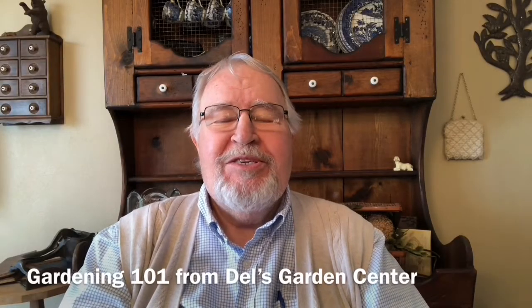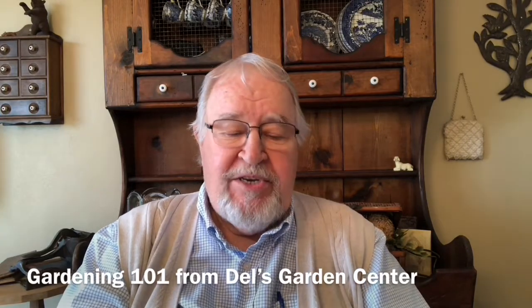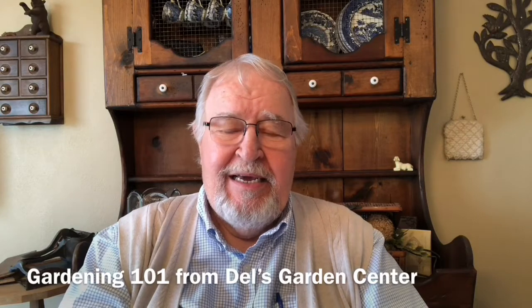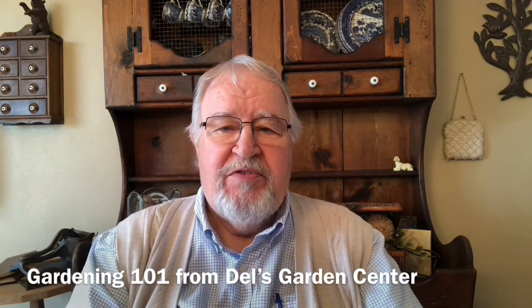Hi folks, welcome to another session of Gardening 101. Today we're going to talk about raised bed gardening and container gardening and the media or the soil that goes into both of them.